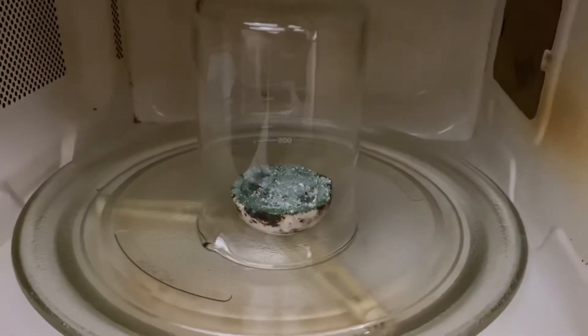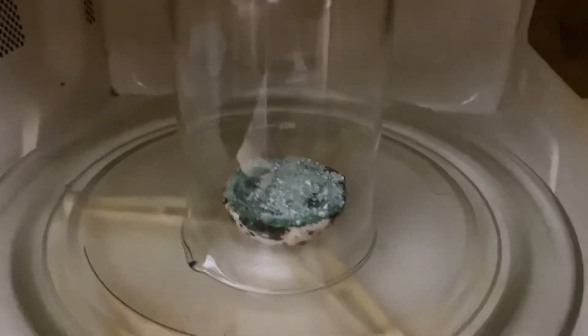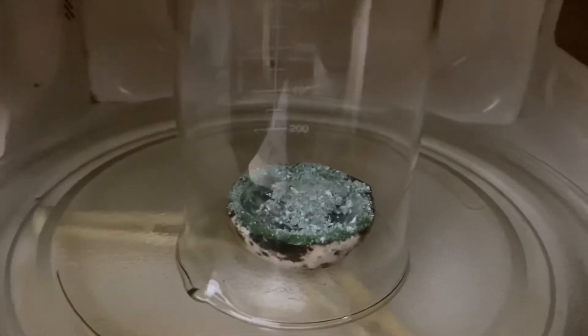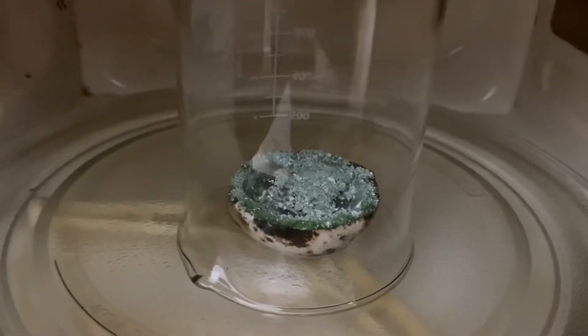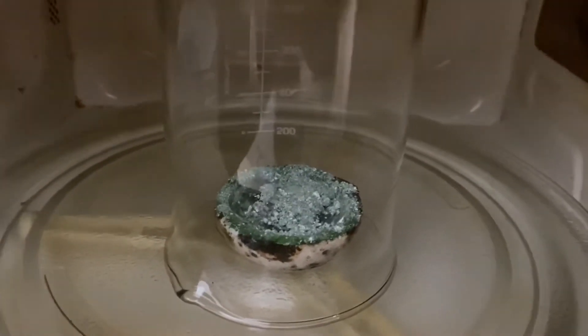Okay, the next step: put your mixture in your microwave. Make sure that you cover it with a glass and a little bit of that steel wool is sitting out of the front, and that will draw the plasma from the microwave into the mixture, creating enough heat for you to create a ruby.